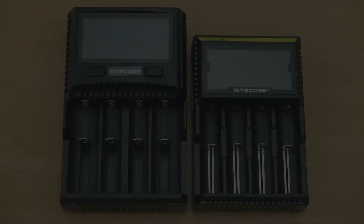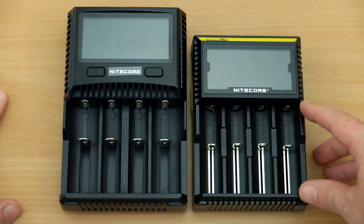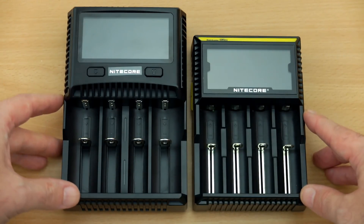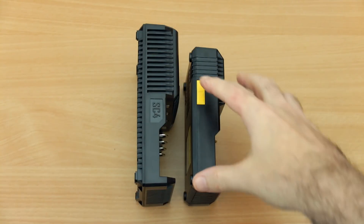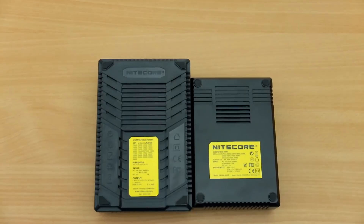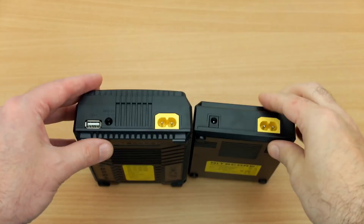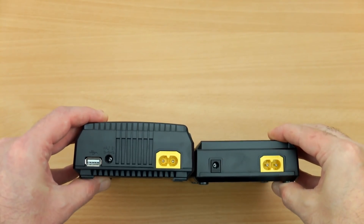Side by side with the Nitecore D4 — a very popular charger I've used myself for a while — there's quite a significant size difference, particularly in length but also in height. The design is a bit different too: on the D4 the buttons are on the side, whereas they've moved them to the top on the SC4. You also get more ventilation slots, and there's no USB output on the D4.